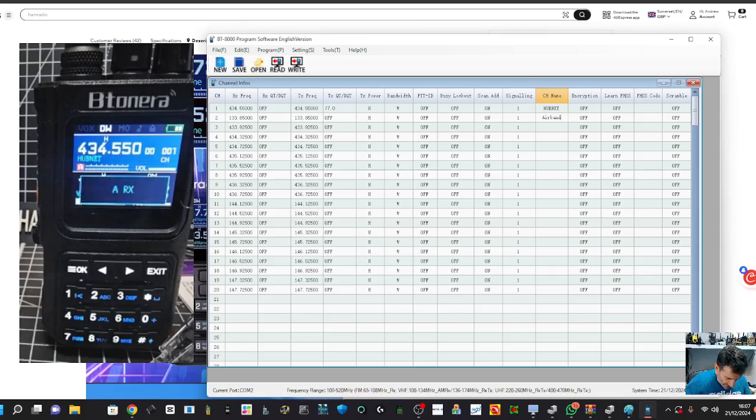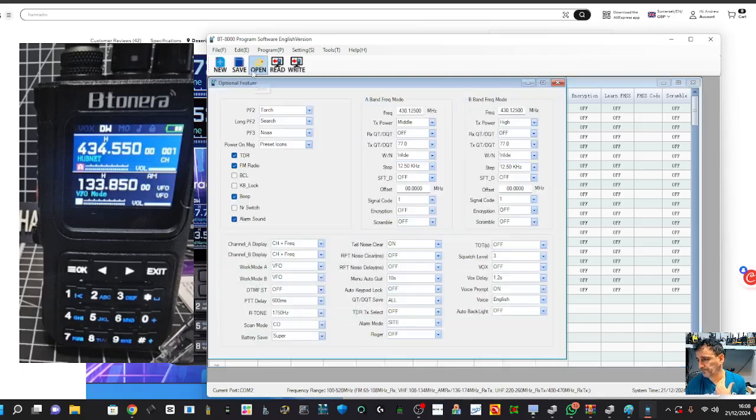Now let's go to Settings and have a look at the Serial Port, Program, Edit Areas, and Optional Features. You get this really nice settings window with lots of options.